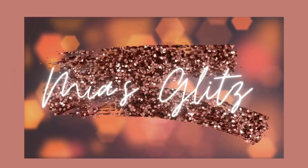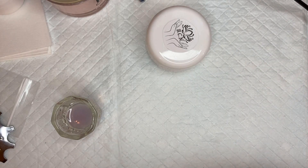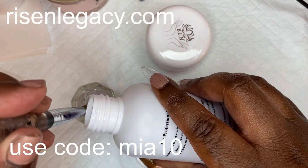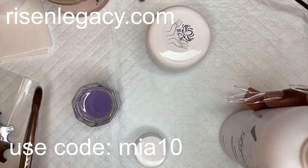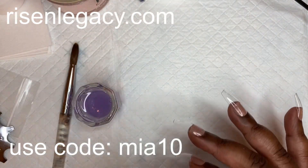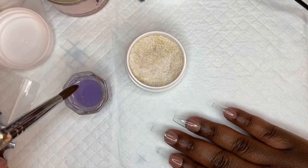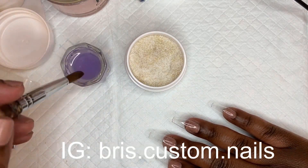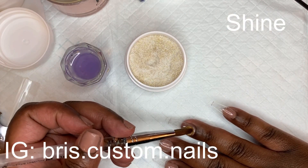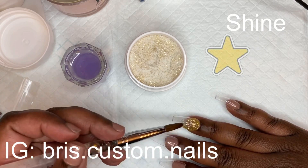Hey nail friends! It's Mia again and we're going to do another set. First we're going to use my new monomer from Risen Legacy — I really like it. Like I said on the last video, it really reminds me of the Young Nails monomer. It's a really good liquid. But today we're going to use a new acrylic from Breeze Custom Nails — I have her IG listed.